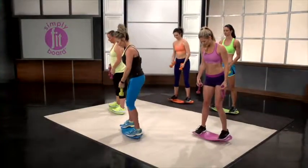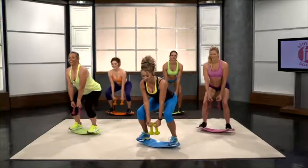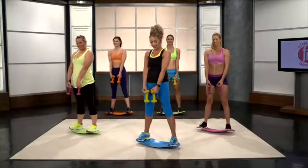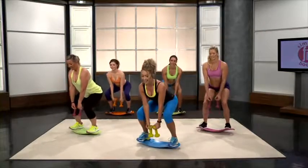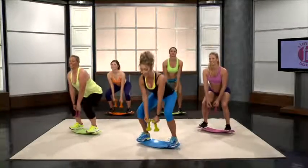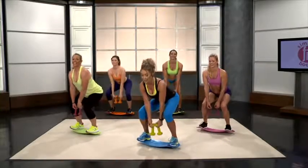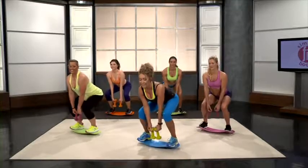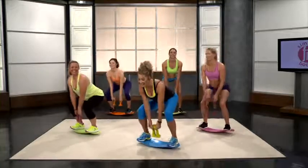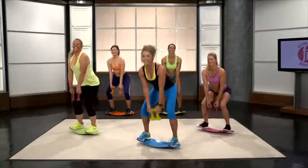I like to shift my dumbbells for the squat pulses. 1, 2 — working those booties. 3, 4 — we got this. It's okay if it's burning a little bit. If you want to modify it and just do a normal squat, that's totally okay — you're still getting those benefits, this is just taking it up a notch. 7, 8... and 10.